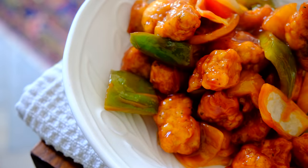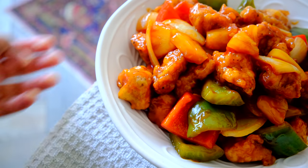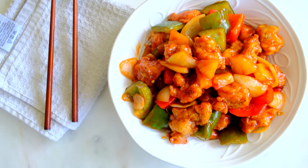Believe me when I say that this dish is the replica of a Chinese sweet and sour takeaway — and why take out when you can make it this good at home and that quickly? I really enjoy this meal with a nice bowl of white rice.